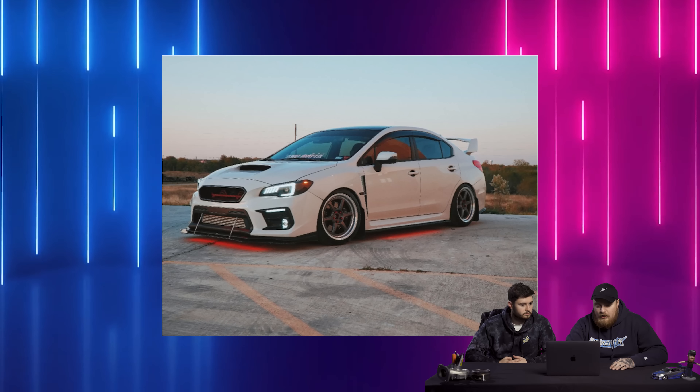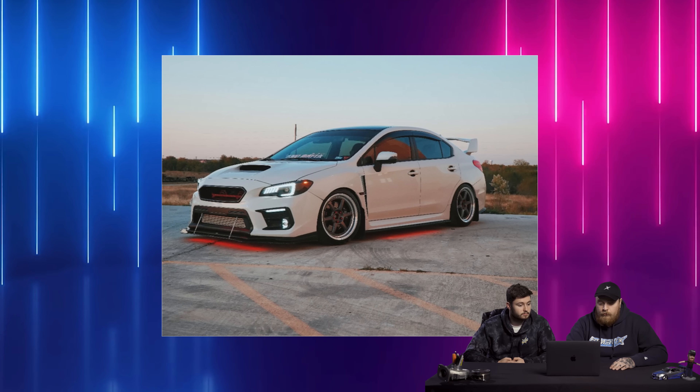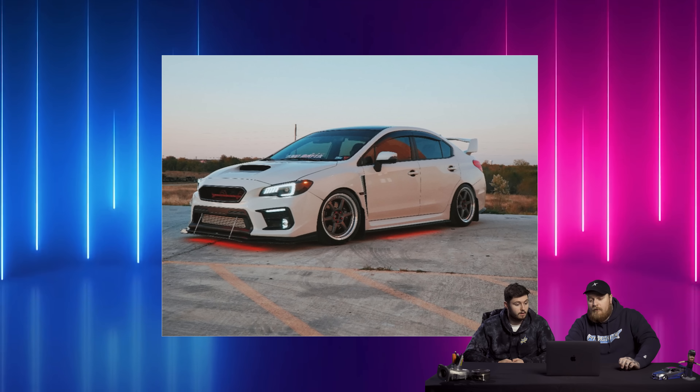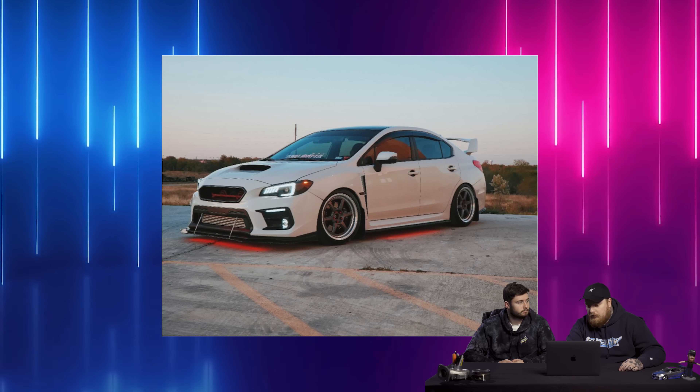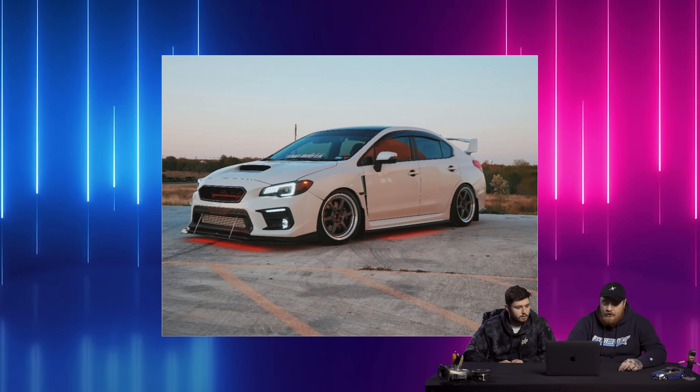Moving on to the next car. We have a 2017 STI on Konsei Rokus, 18 by 9.5 plus 38, on Michelin Pilot Sport 4S — nice tire, I run that on my car — 255/35, on Fortunato coilovers. I also run those. Super functional looking. Owner is Ray STI 6.